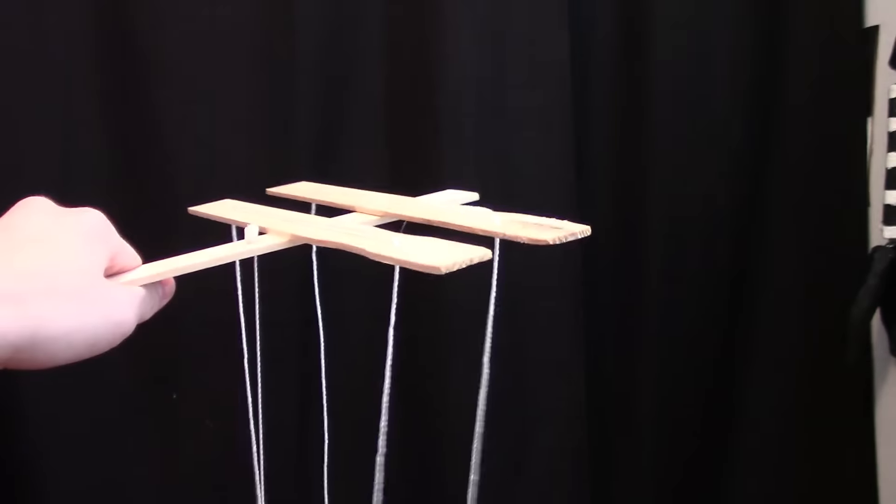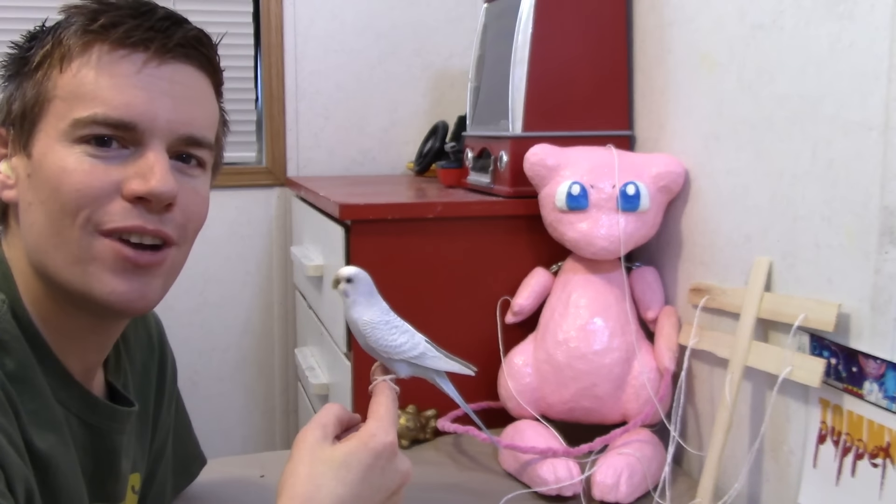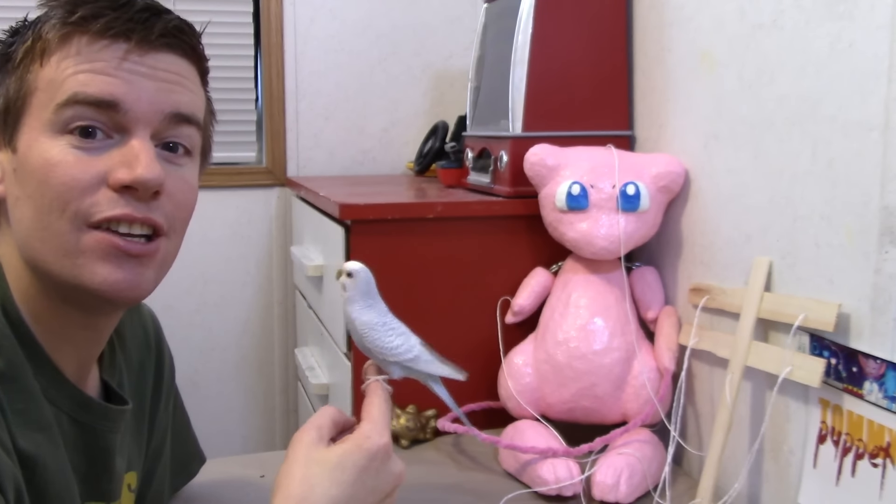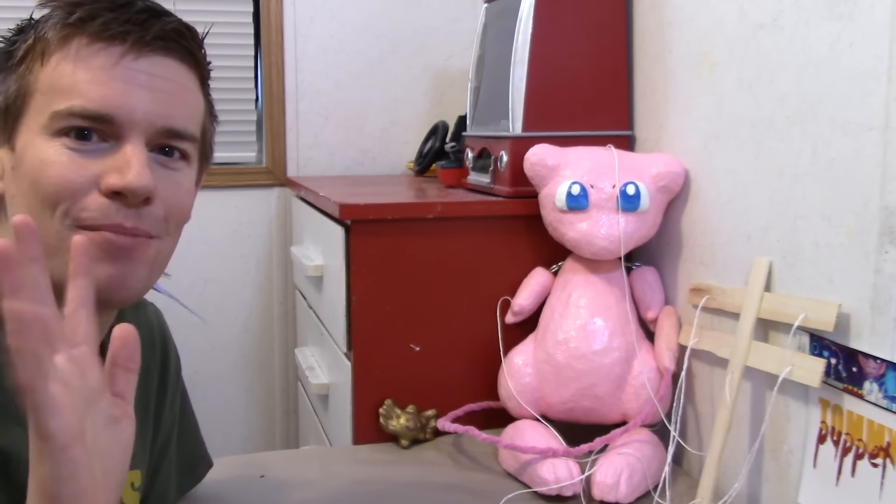And there you have it — you now know how to make Mew, a marionette Mew, or Mewionette. Well, I hope you enjoyed that video. Thank you so much for watching and I will see you all next time. Bye-bye.